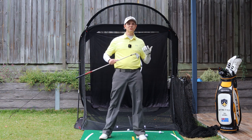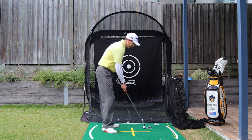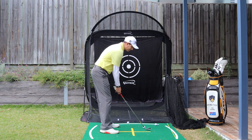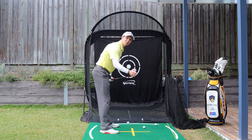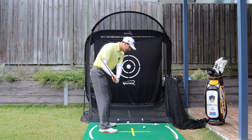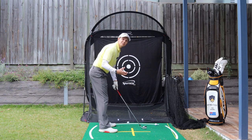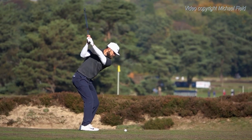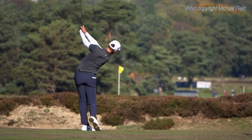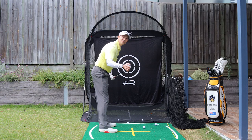Rotation helps you shallow the golf club. For me, the most important thing is having that connection between the upper body and the arms. But really what it does is it keeps that clubface stable. If you can get a stable clubface coming through to impact and keep that stable, your chances of hitting the ball straight and solid are so much greater.